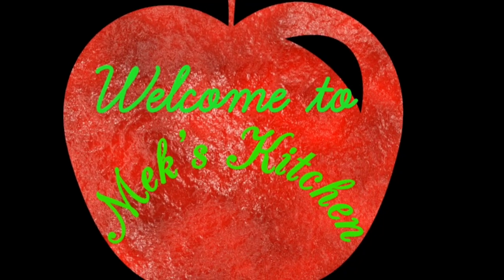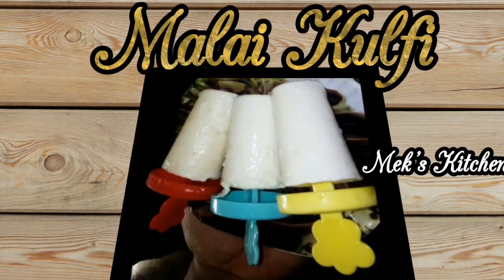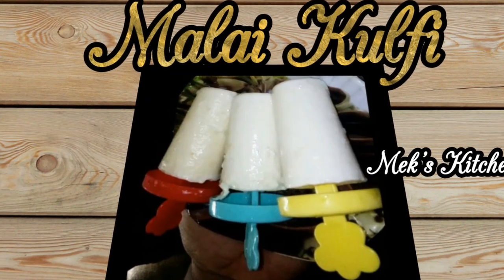Hi friends! Welcome to Mex Kitchen! Let's talk about my favorite ice cream, Malai Kulfi.